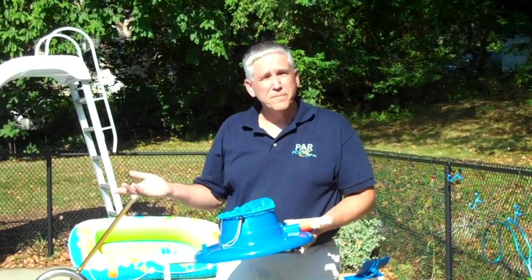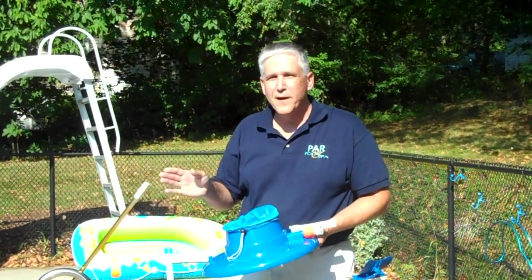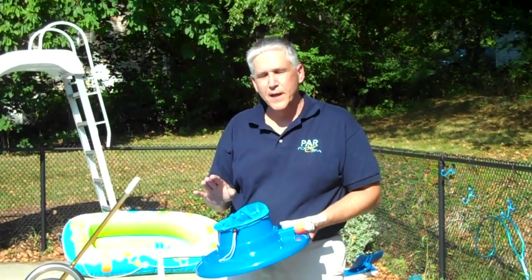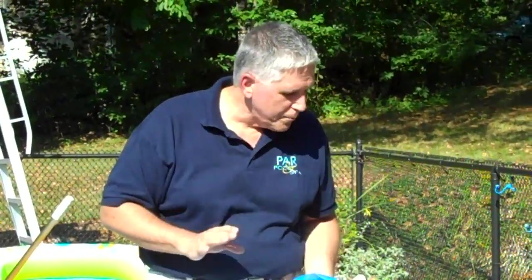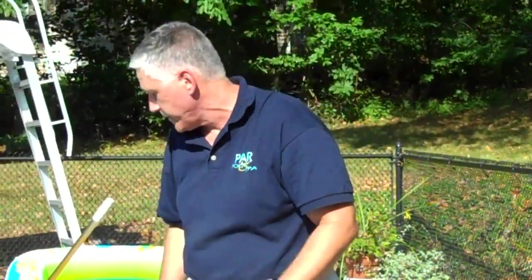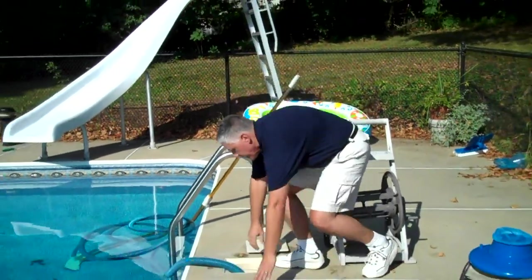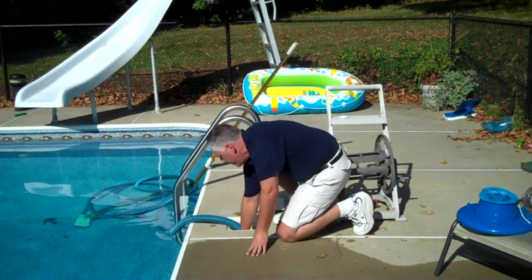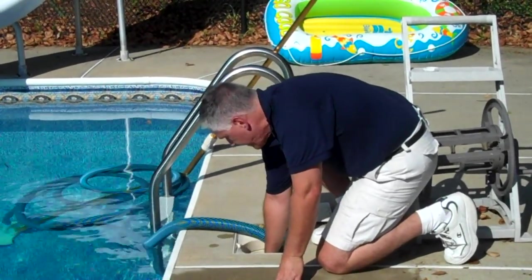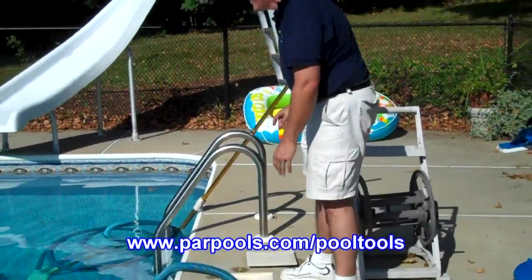That's how you vacuum a pool. It's nothing difficult — very simple. Follow the directions. Have patience with your pump and motor — that's the most important thing. If for whatever reason you may not get your prime back, a very simple thing to do is move the hose, let the pump start again, and reattach the hose. And it should start up just fine.